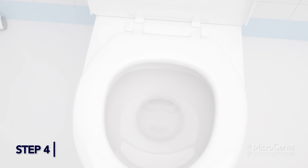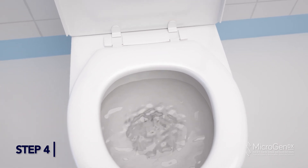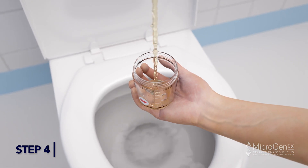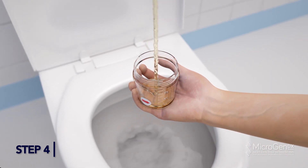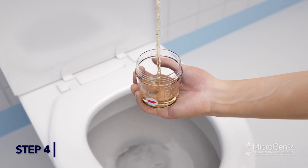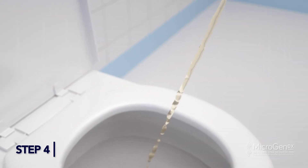Step 4. Hold the empty cup in one hand. Begin urination into the toilet, not the cup. Stop urination partway through, then continue urination into the cup. Keep urinating into the cup until the amount in the cup is level with the red arrow sticker. Do not fill the cup more than half full.